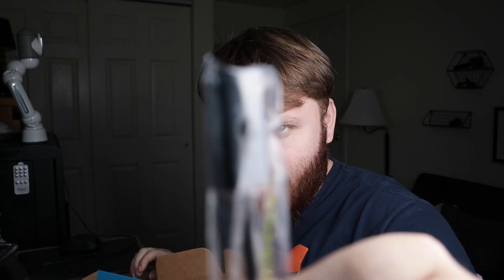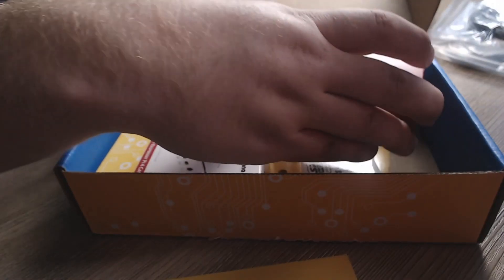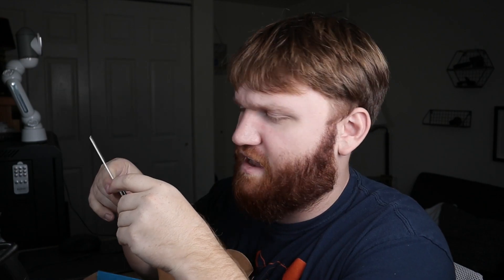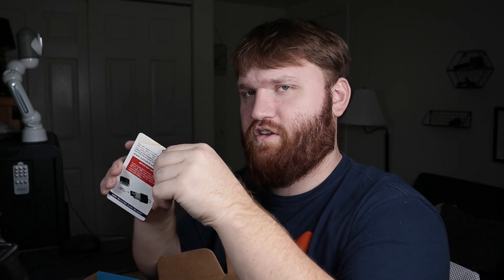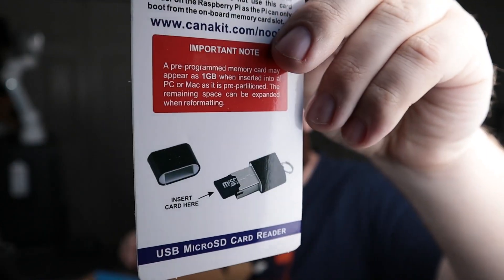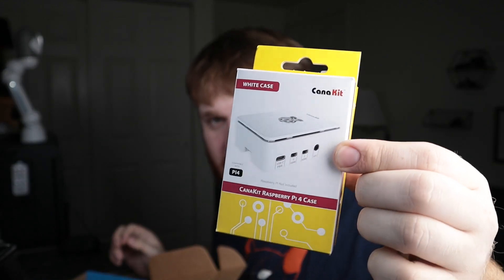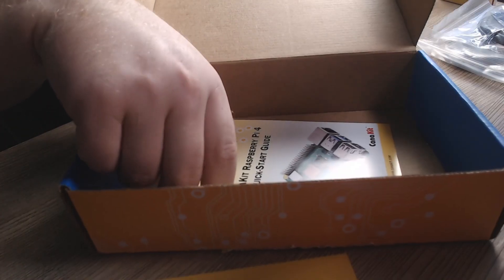We still have more goodies to go through. Next is our power switch, or our Pi switch. And in here we have our actual Raspberry Pi — I'm going to open that separately in just a minute. There's also what looks like a micro SD card reader you can plug into USB. Then we have the actual little computer case we're going to be putting the Pi in eventually, and of course our quick start guide.